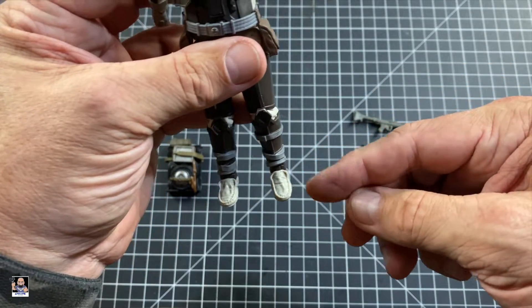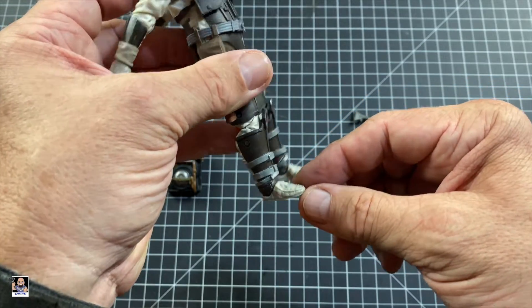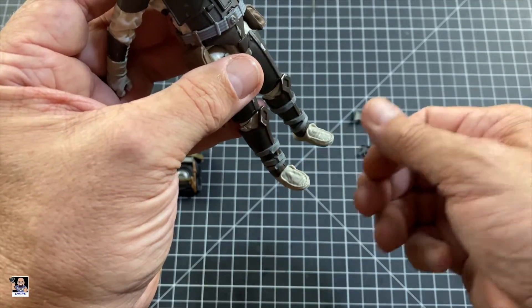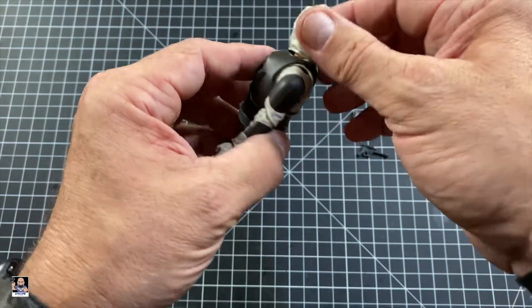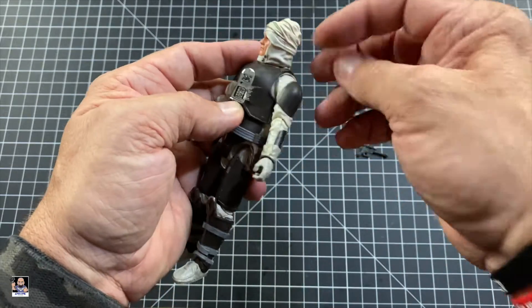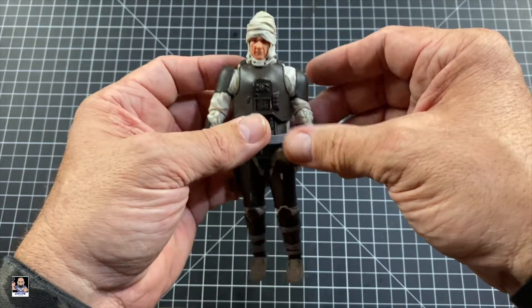I also like the detail on his moccasins — because that's what they look like to me. They look like moccasins, just saying. But lots of really good detail on it. Looks great. Head-wise, you're not going to get a lot, and that's just because of his turban. Not much head movement, other than rotation.